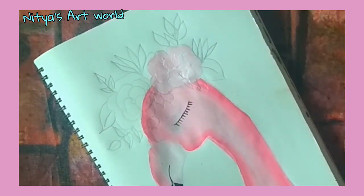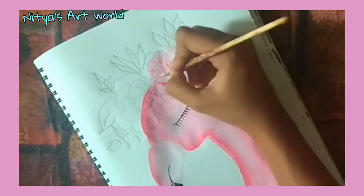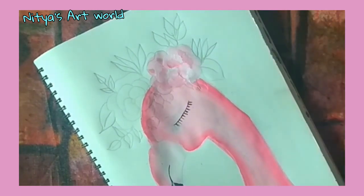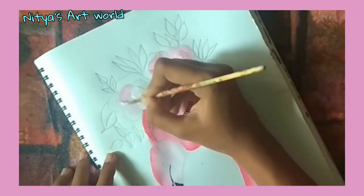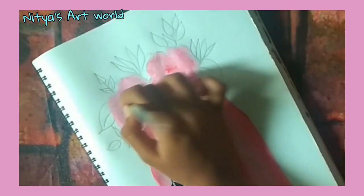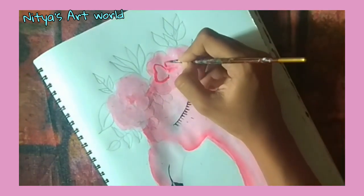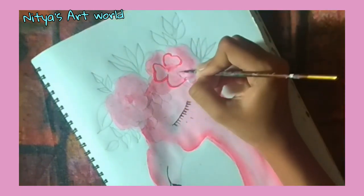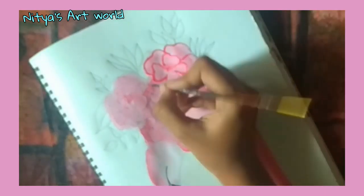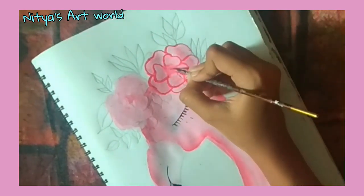I am using the same pink 18 color for the flowers. Even after doing so much, the petals weren't just looking good, so I decided to give a border with pink 18 and that made them pop up more.